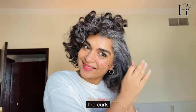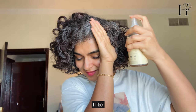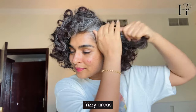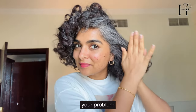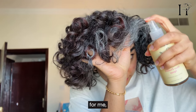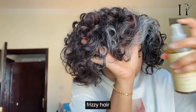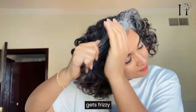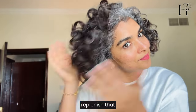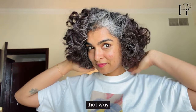I gently apply it using the praying hands method — this helps me to distribute and not disturb the curls. I like to spray a little bit more on my especially frizzy areas. For me, the problem area has always been my front frizzy hair, because gray hair gets frizzy so easily, so it's important to replenish that moisture and keep it looking nice and organized.